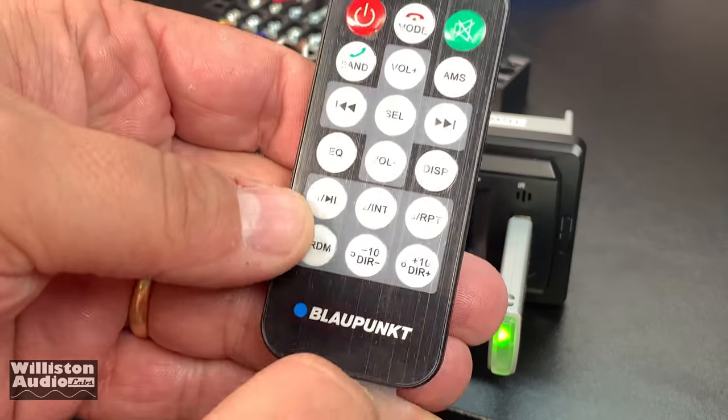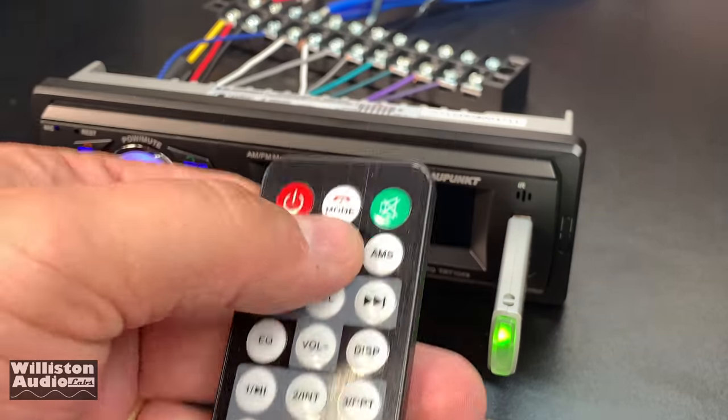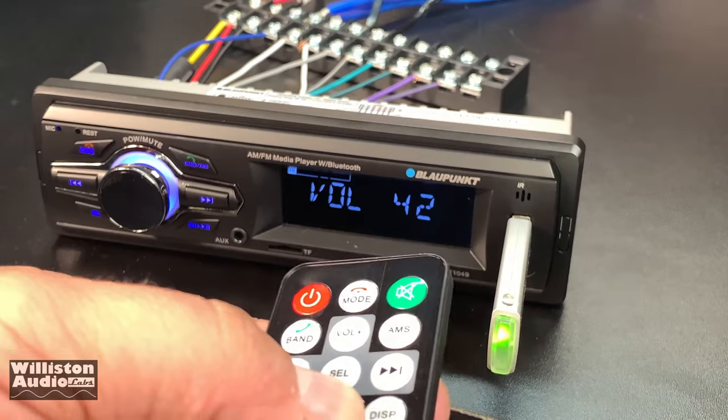As I mentioned before, this does come with a remote control which has several features including adjustments of the EQ, which I'll show here.